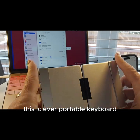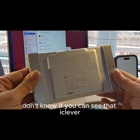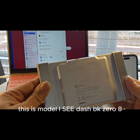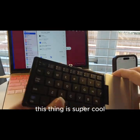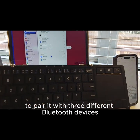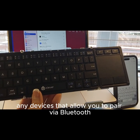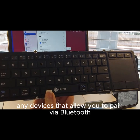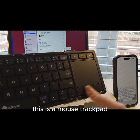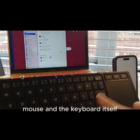This is the iClever wireless keyboard with touchpad — model iC-BK08. This thing is super cool. My favorite part is that we have the ability to pair it with three different Bluetooth devices, so I can pair it with my Mac, my phone, my Samsung — any devices that allow you to pair via Bluetooth. And I can also use this as a mouse trackpad, so I don't have to go back and forth between the computer mouse and the keyboard itself.